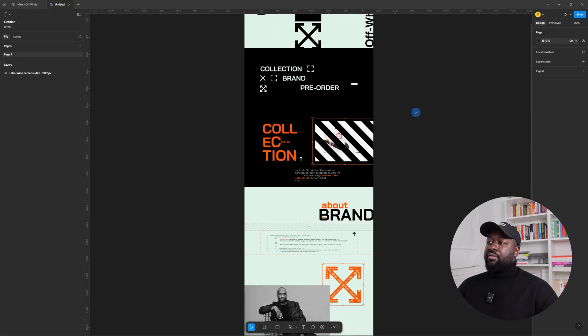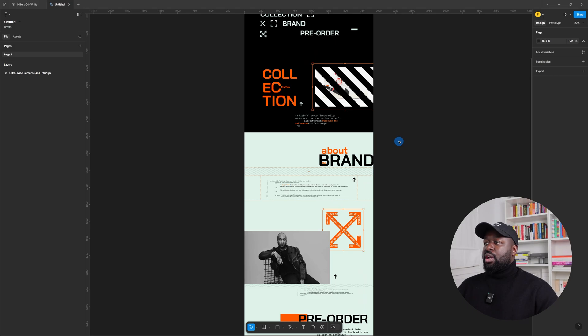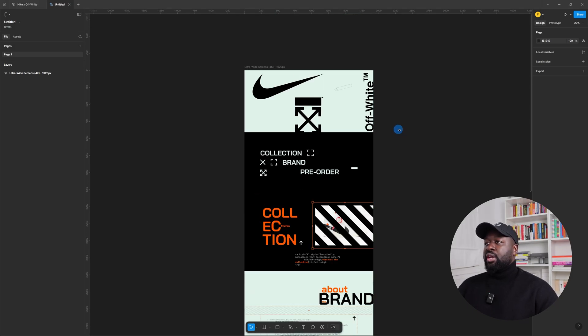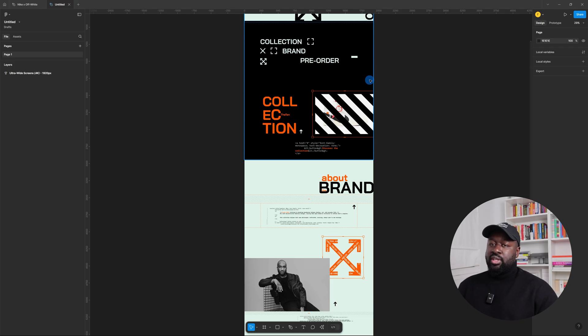Let's see how she tackled the challenge and where there is room for improvement. Let's dive in. Here we can see the hi-fi design, the final design. But we'll go through all the phases — the sketch, the wireframes, and obviously the final design. You will see everything.